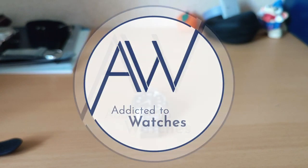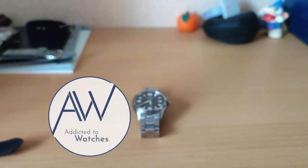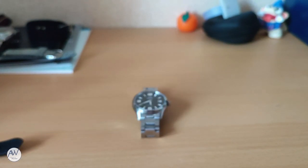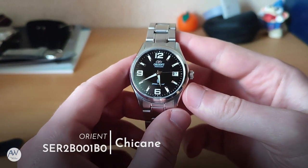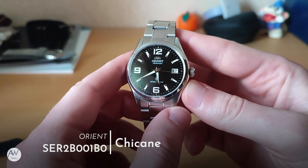Welcome to Addicted to Watches. Today we will be looking at a watch we unboxed on the channel a little while ago. It's a budget Orient watch that takes a lot of inspiration from a much more expensive watch, and one that I think does it well without being a straight copy. It was also a bargain I found in a second-hand shop here in Japan. This is the Orient SER2B001B0, better known as the Orient Chicane.